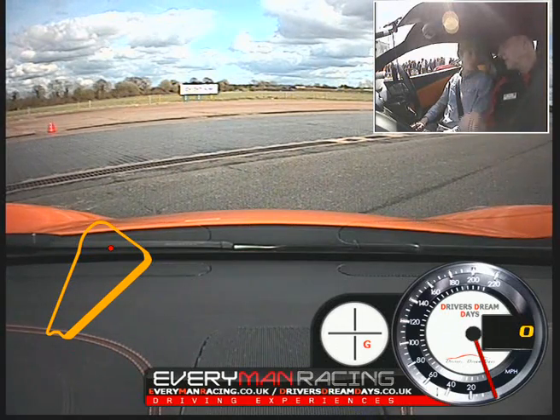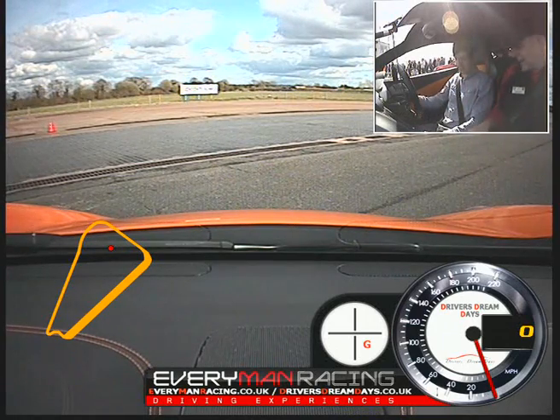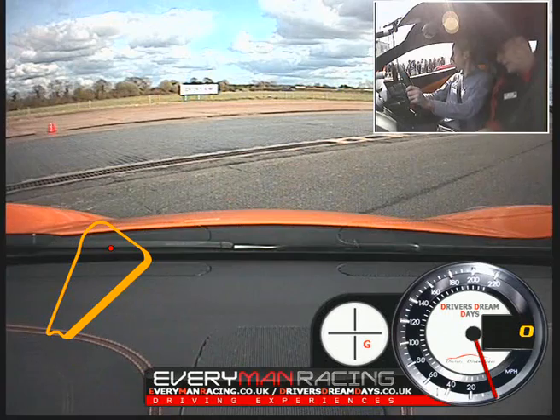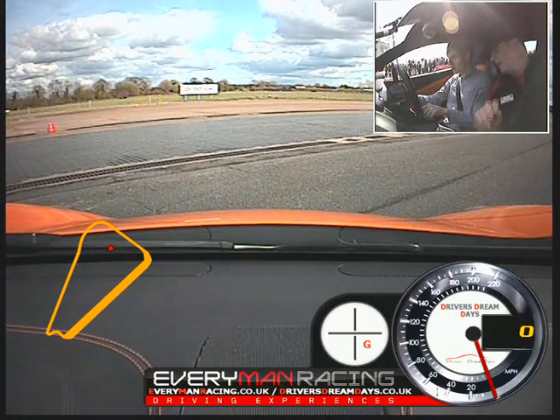Just to remind you, I have the mirrors facing towards me. And we're pretty much ready to go now. So put your foot on the brake please. Take the handbrake off by pushing that down please. Are you feeling comfortable? Let's go into manual mode.